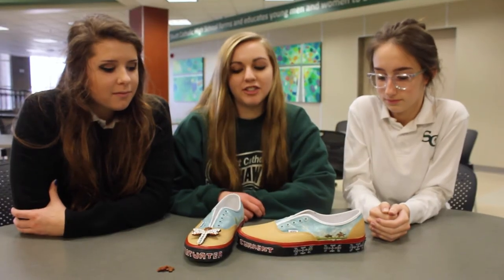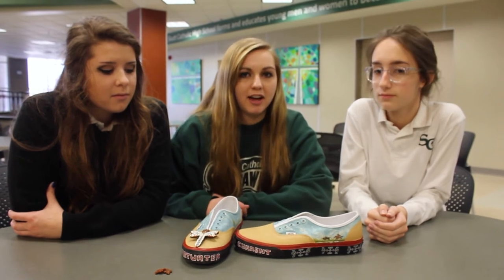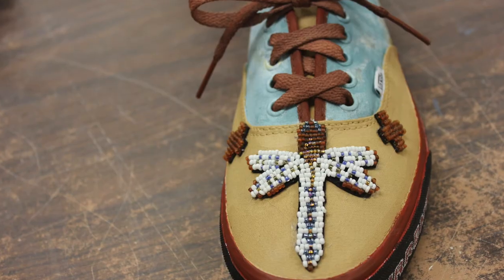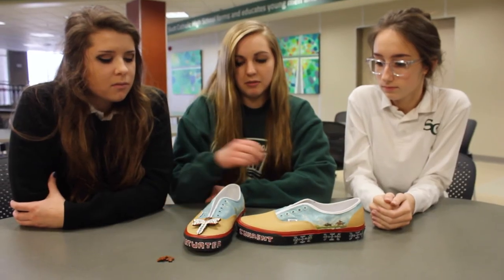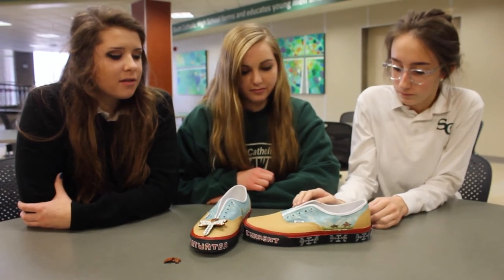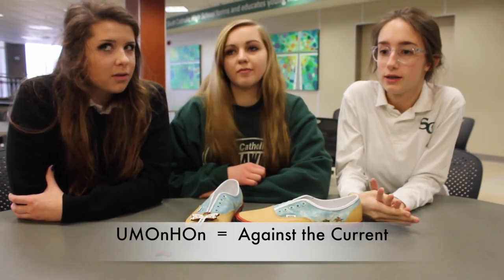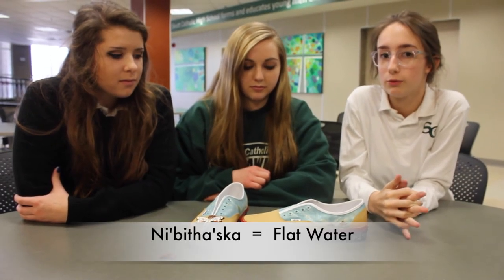These are the local flavor shoes. We're from Omaha, Nebraska, so we kind of went back to the Omaha tribe, going back to the roots. I did a lot of research on the designs — on Omaha moccasins they'd have a dragonfly in the center, so we have a dragonfly being placed on the front of the shoes. I did the landscape on the sides of the shoe and included a river, because water is a big part of the name of Omaha and Nebraska.